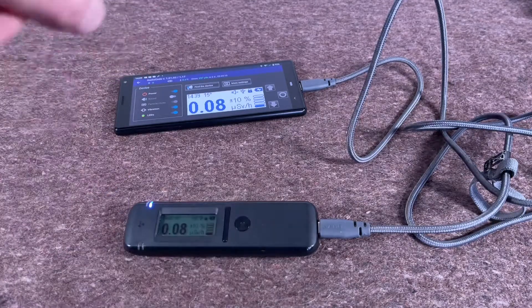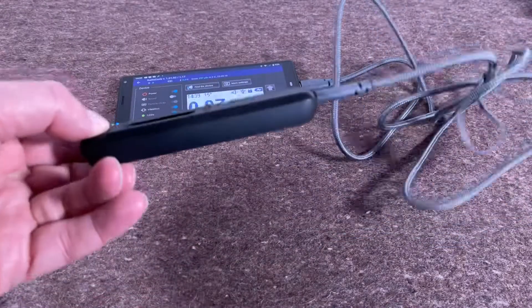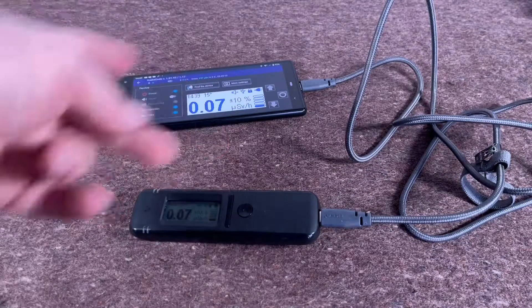Another thing you can do is firmware updates directly from your phone. So if you plug in the cable, you don't need to connect this to a laptop or a desktop PC anymore — you can do the firmware updates directly from your phone.